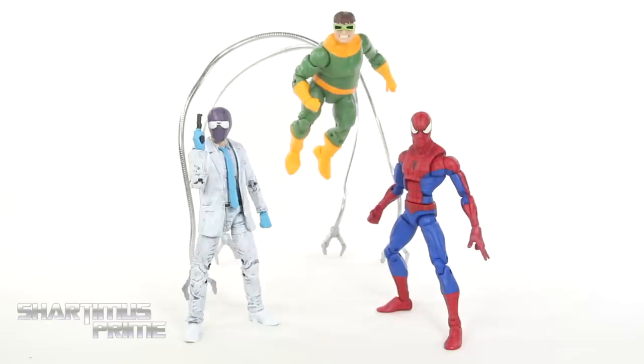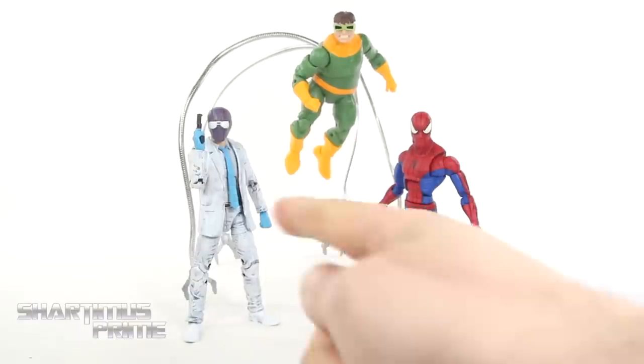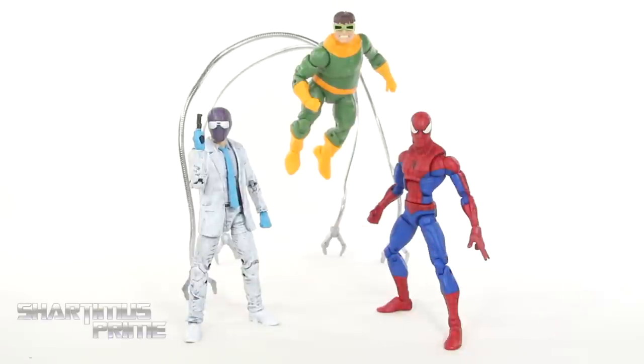Hey, what's up you guys? Shardomus Prime here, doing a Marvel Legends figure custom showcase video on three customs I recently acquired. We have the Rose from TJ Customs, the Big Time Classic Spider-Man from Pounds 978, and then the Doc Ock with the bendy tentacles from Dave Wheeler. Thank you all three of you very much. These two were commissioned, and this one was just sent to me by TJ Customs, so we're going to take a closer look at that one first, then the Doc Ock, and lastly the Big Time Classic Spider-Man.